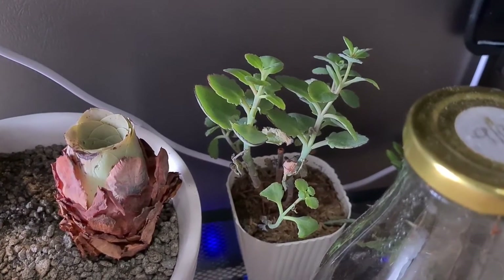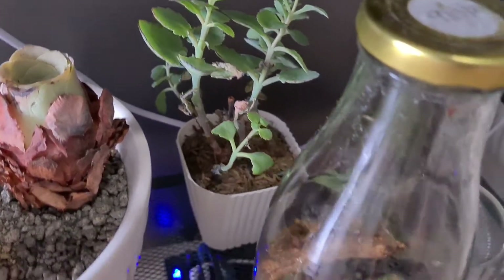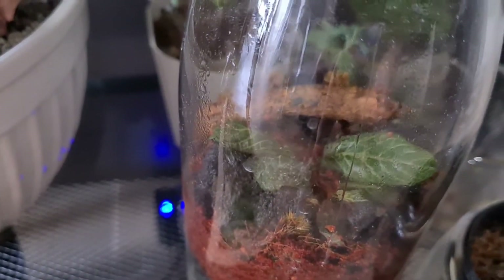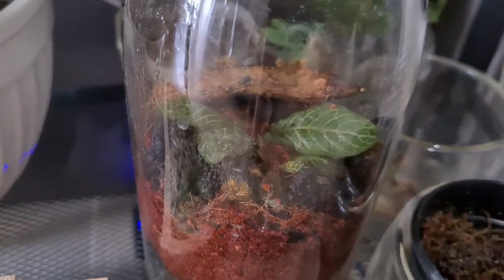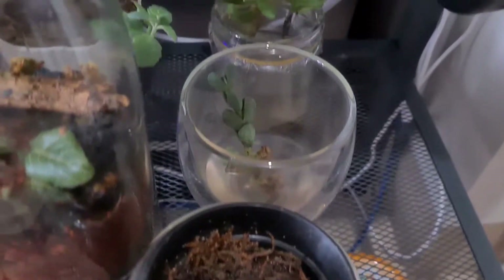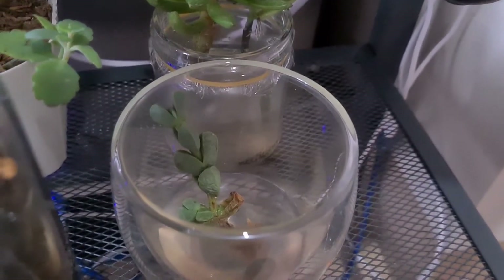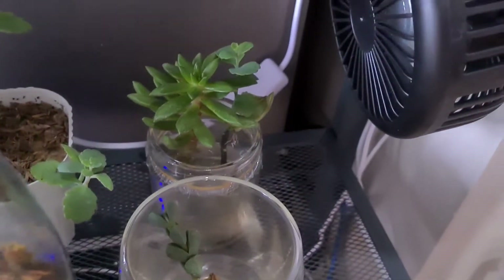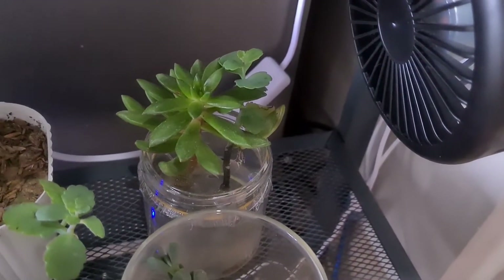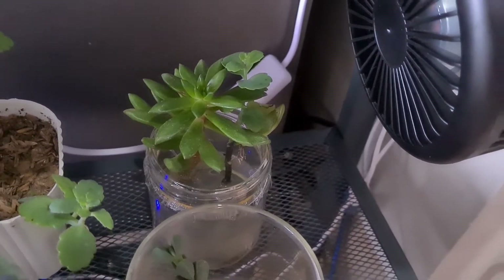Here is the Kalanchoe, part of the first batch that I have. We also have the terrarium that we made on September 13, so it's been a month now. Here I'm growing some seeds I bought online and I'm also trying some water therapy for our ice plant — some hydro. I don't know if this is hydroponics, but I'm trying to grow some of the succulents in water.